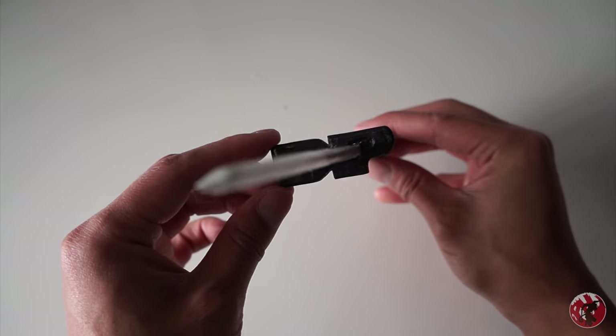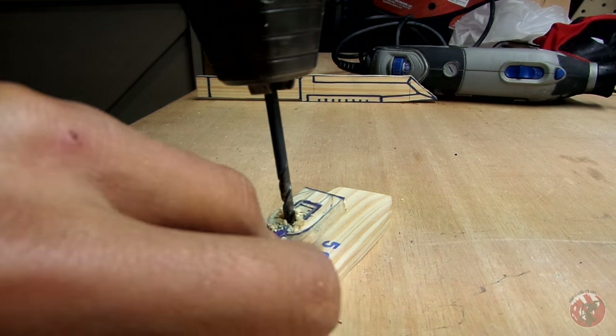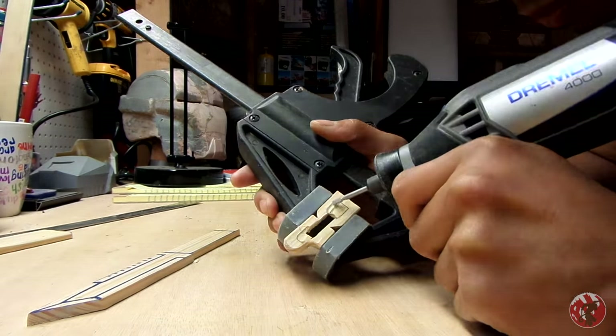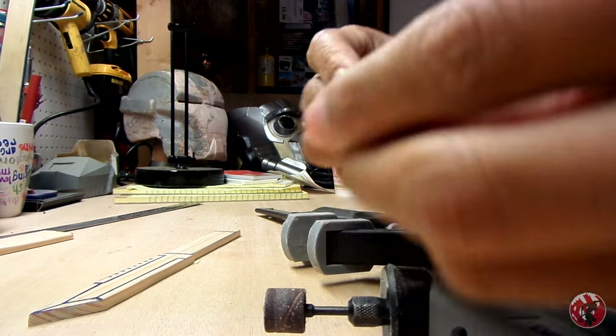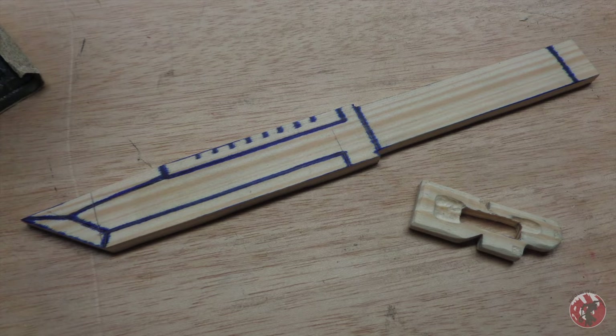What we're going to work on first is the guard of the knife. We're going to drill a hole down the middle of the guard, take a dremel and continue to make that hole larger so that the handle can slide through easily, and then also add a little detail on the guard so that the D and the P stand out a little more.